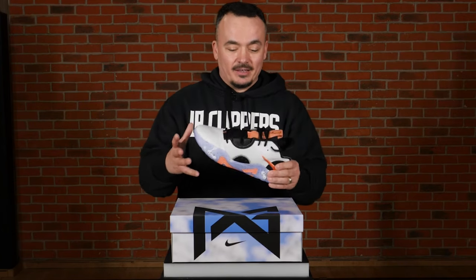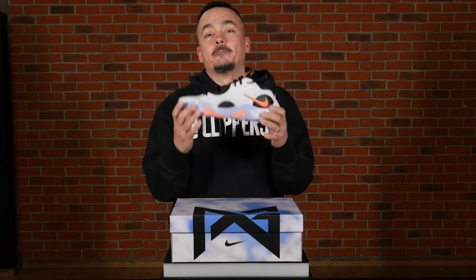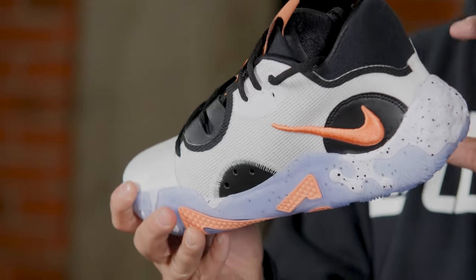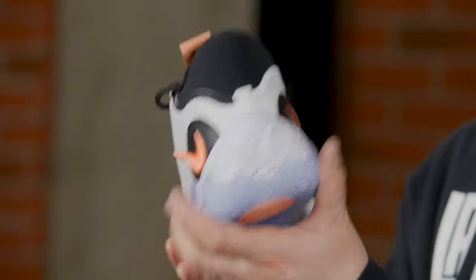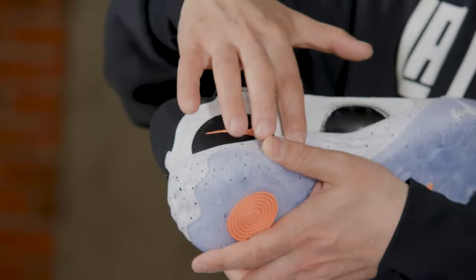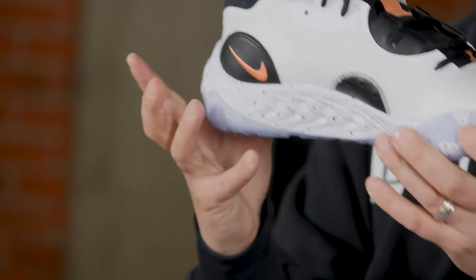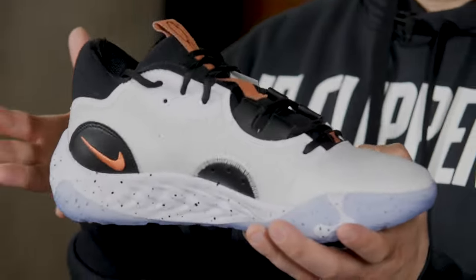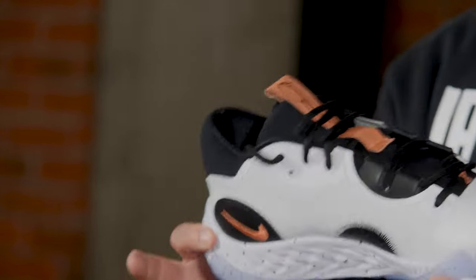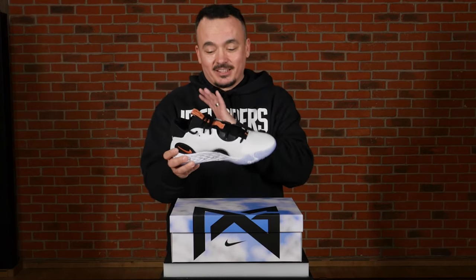Now we have to talk about the tech specs of the shoe. The first thing to point out — which surprised a lot of people — is the fact that there's no air technology in this shoe. It is a bit of a shocker, but what Nike and PG did with the Nike React foam is impressive. These details are basically clear giveaways that it's React foam. This one is really similar to the original React foam that started with the Nike running program, and it feels so great when you put the shoe on.